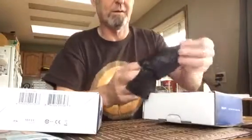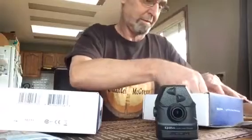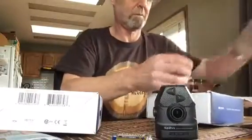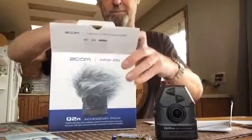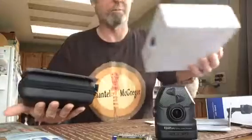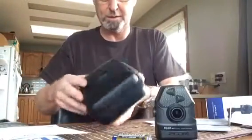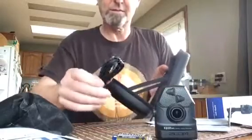This has the camera — it's small. So let's see what's in here. This is the AP Q2 and accessories for the camera. There's a carrying case and a lead for the computer.